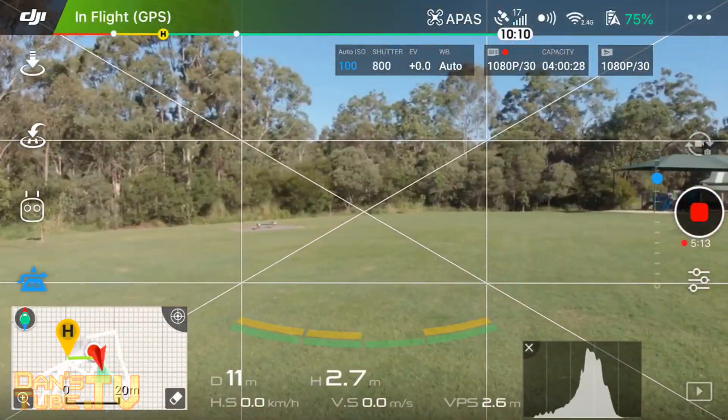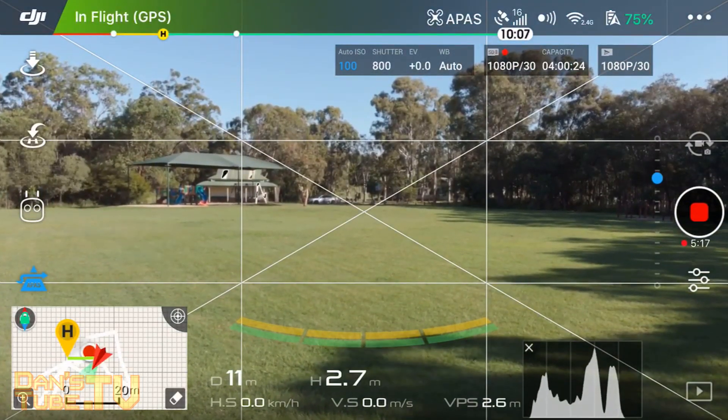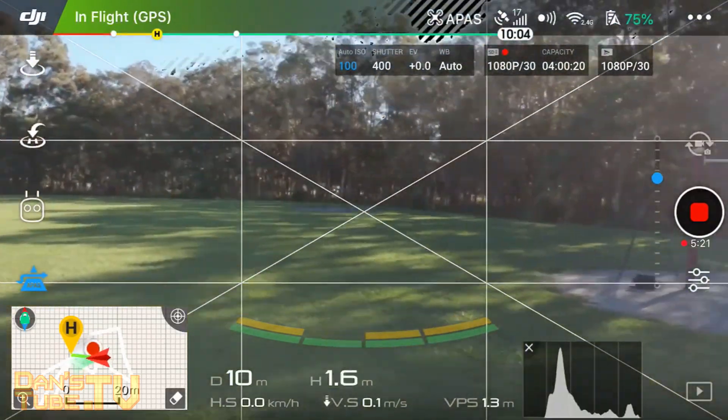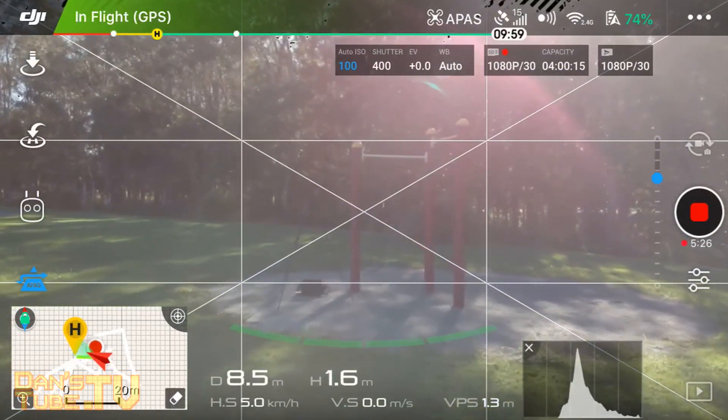I'm super impressed with the APAS mode. Let me know what you think in the comments below. If you haven't tested it out, definitely check it out — it's actually really fun and a super useful feature to have when you're filming in general. It allows you to avoid obstacles, which is super handy and safe.